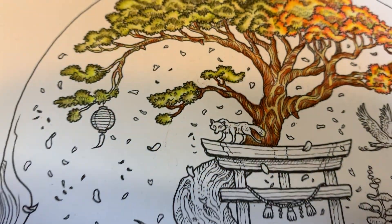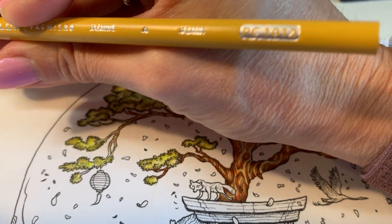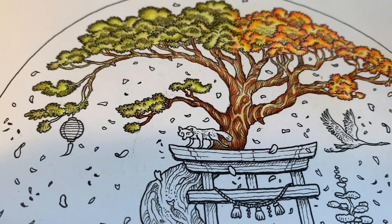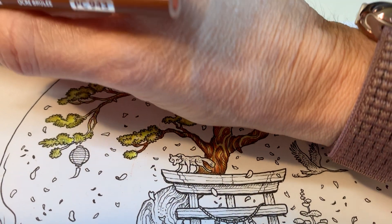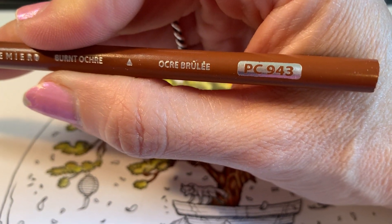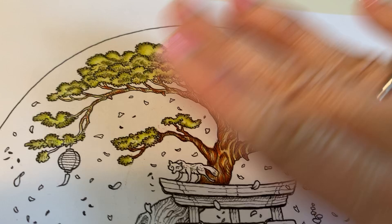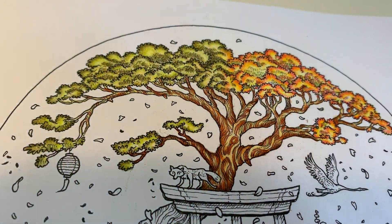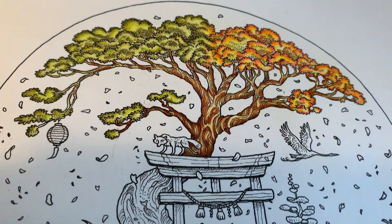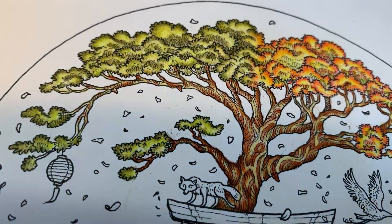The two shades I started with were PC-1012, which I think is Jasmine, and PC-943 which is burnt ochre — those were my two base colors when I posted it to the group yesterday. I did the whole thing, covered most of it, but the top of the tree didn't really give it enough definition or make it look good.